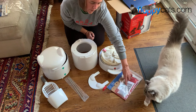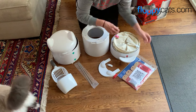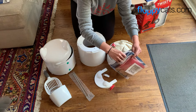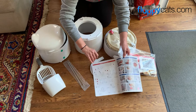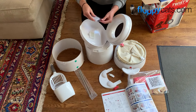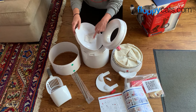It comes with a QR code that you can scan so that you know what to do when it arrives, if you prefer to learn that way. There's also an instruction manual in here that will show you how to set it up. But I watched the video. The first step is you just want to put one of these carbon filters in this little spot right here.